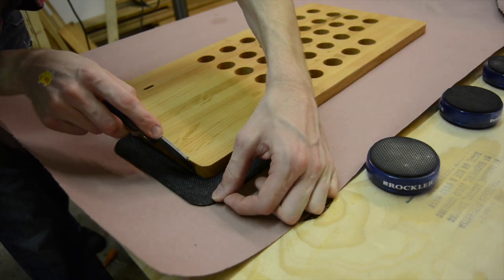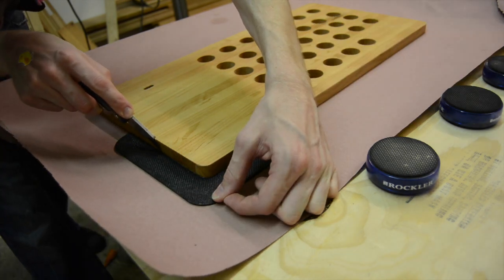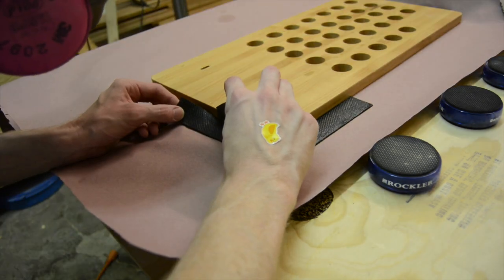Once I was sure the glue had set pretty good, I used a sharp razor blade and trimmed off the excess.